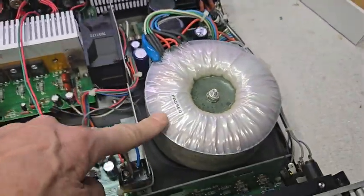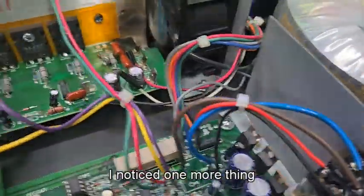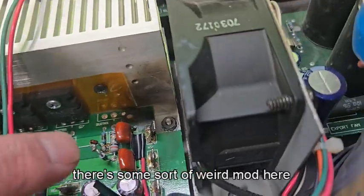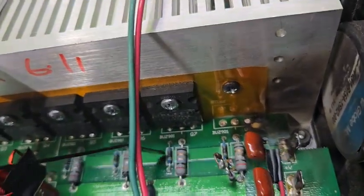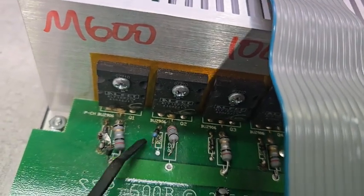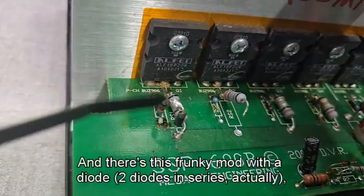Here's the power spot. Look at this funky toroidal transformer. I noticed one more thing I just had to take a picture of — there's some sort of weird mod here. Each of the other channels has a little resistor and a big resistor, and actually that little resistor on every one of these is dark. And now look — somebody else did some work here.